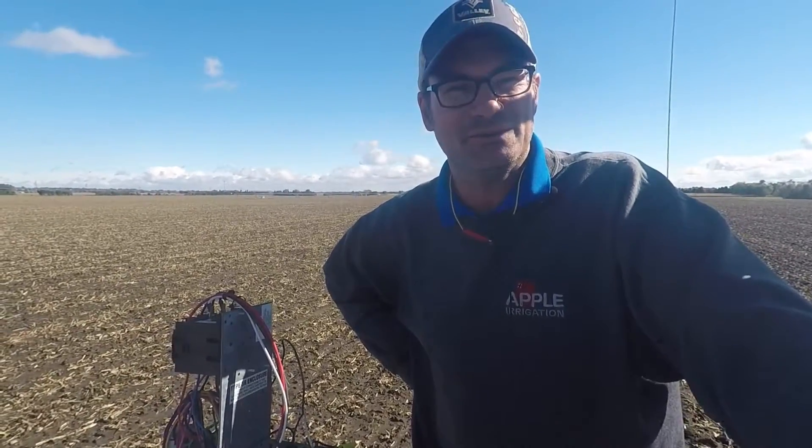I hope this video helps you troubleshooting your Valley machine. If you are in need of a good service technician in southern Minnesota or western Wisconsin, please don't hesitate to give Apple Irrigation a call. We work on all brands and we'll be happy to help. Thanks for watching.